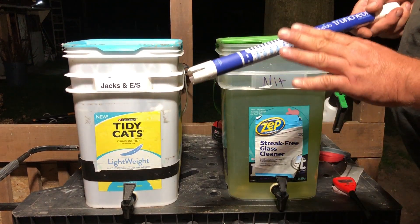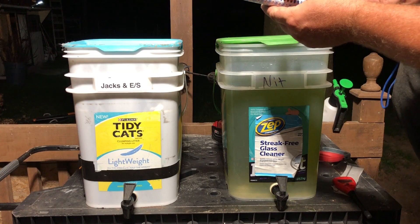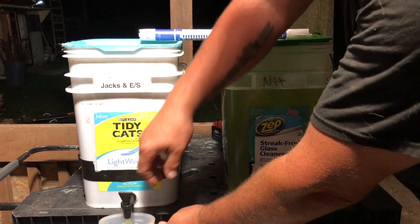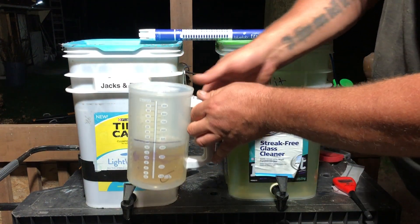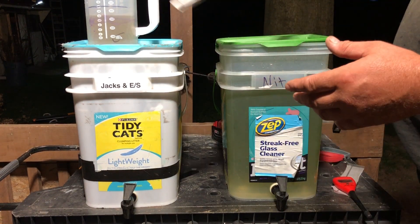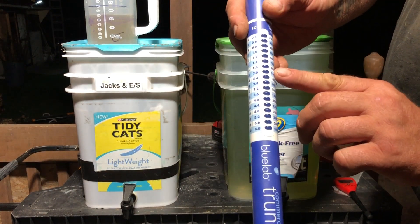This here is a truncheon stick - it tests my EC or total dissolved solids. With this formula for my tomatoes, I like to do about a 2.4 EC, which is about 1,200 parts per million. For lettuces, I like to go to a 1.6 EC, or about 800 on this scale.